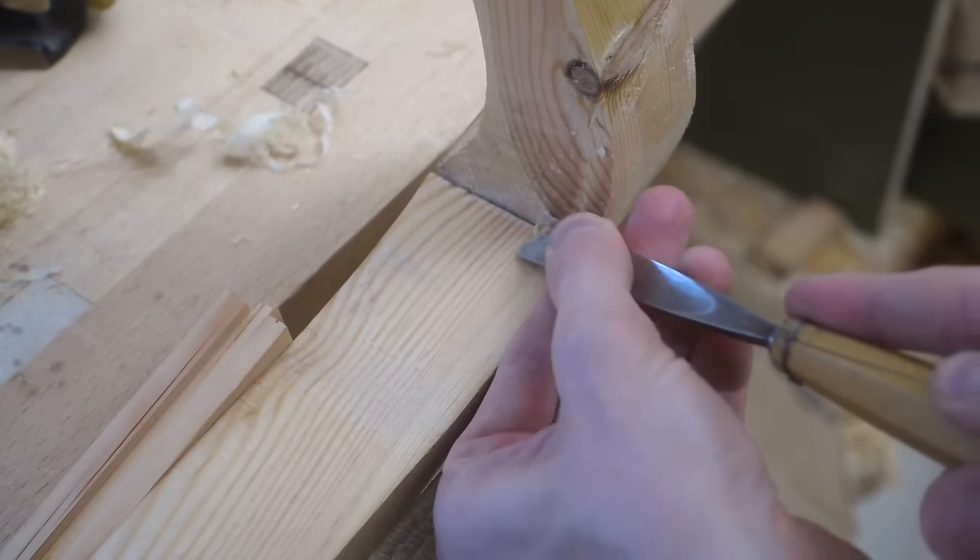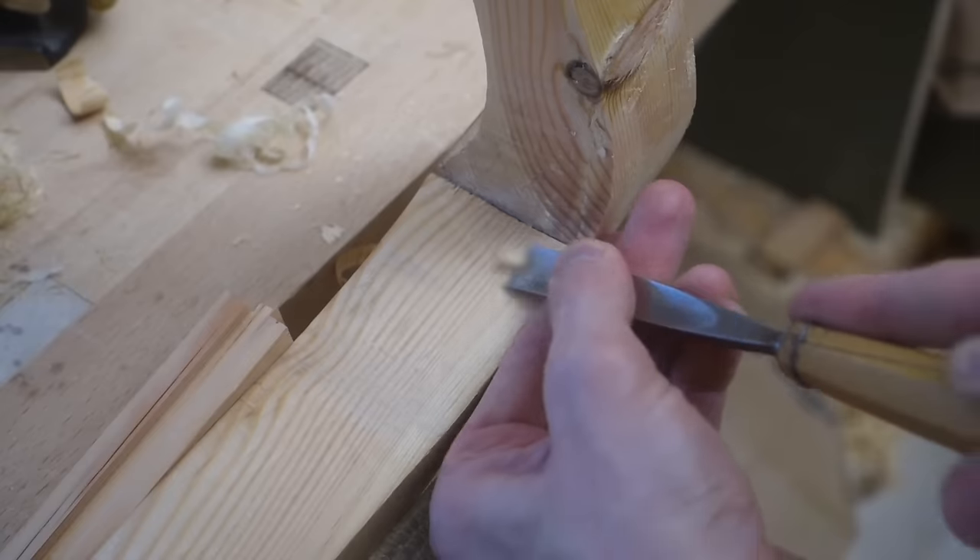I dry fit the rails and legs yet again — it is time to blend the undersides together.